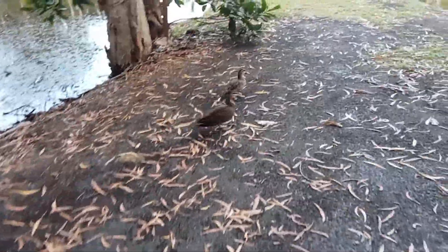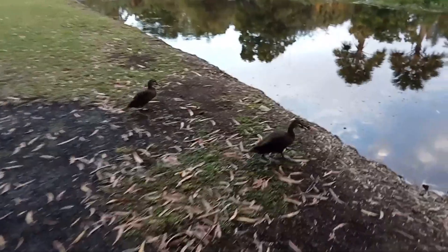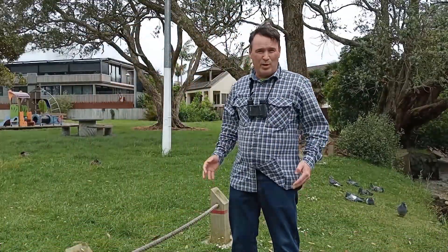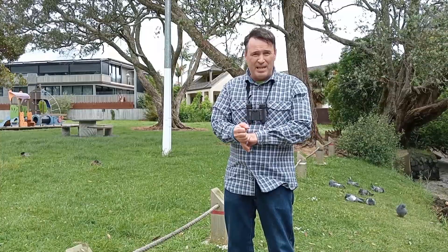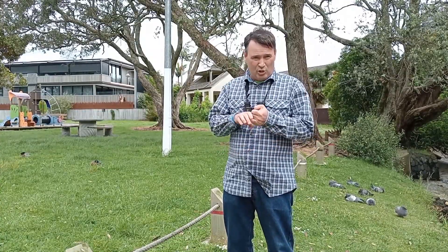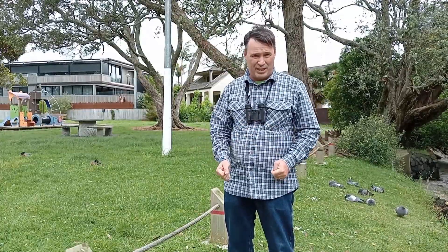Here are a couple of pure grey ducks here at the Cairns Botanic Gardens. When trying to tell the difference between a grey duck and a mallard there are three main areas we need to look at: we need to have a close look at the head and the bill, we need to look at the feet, and we need to look underneath the wings.